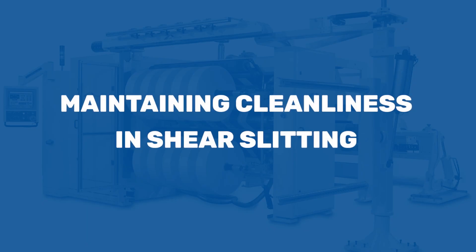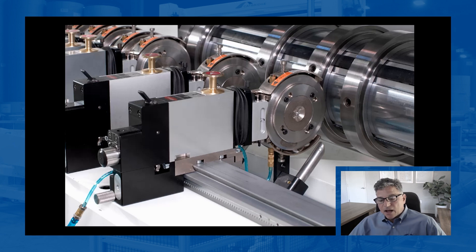I want to talk about cleanliness and cleaning. It's not uncommon in certain applications to clean the material after it's slit. This is one of the ways — this is a little vacuum with brushes. Sometimes we just use the vacuum tube itself right up against the material, pulling away any debris coming from the slitting. Shear slitting is very clean, but sometimes materials have brittle coatings that may flake at that point. These vacuums are attached to the knife and move with it — so that's web cleaning.